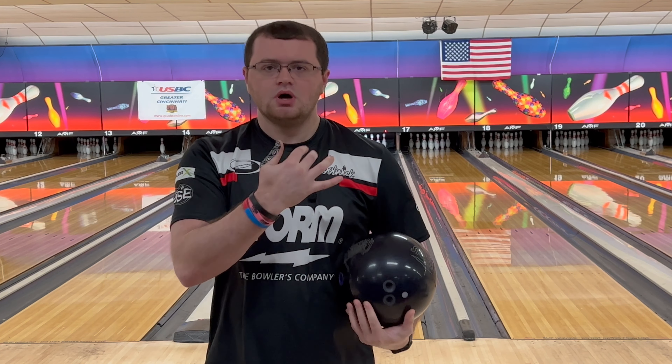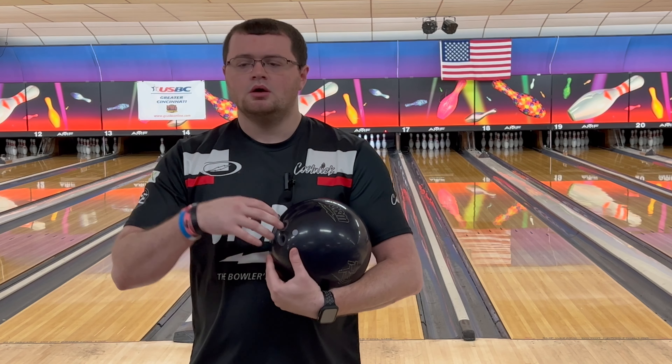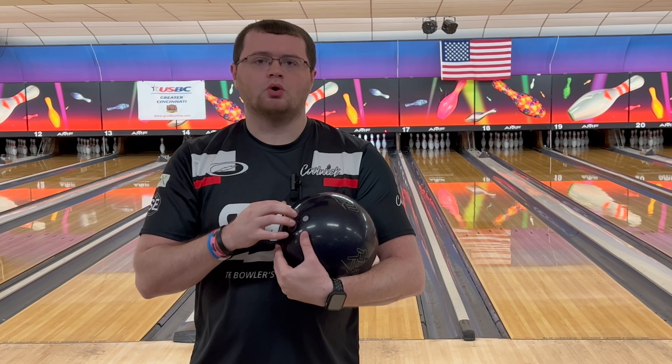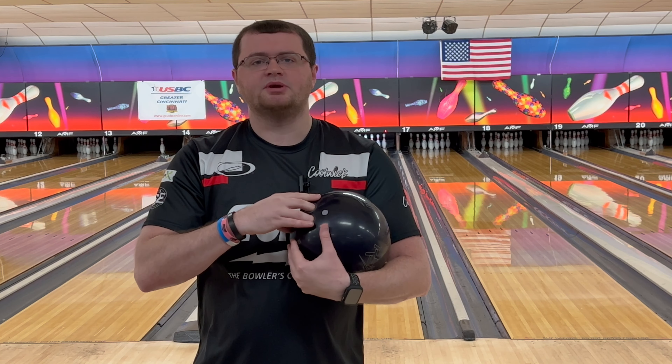In the video, I'm going to show you how this ball fits in my bag, what I like about it, how I think it's going to fit in your bag, and see if you need it for your upcoming league season.